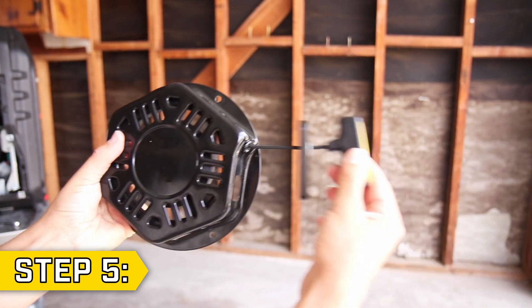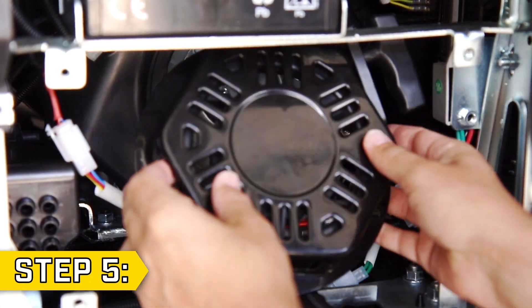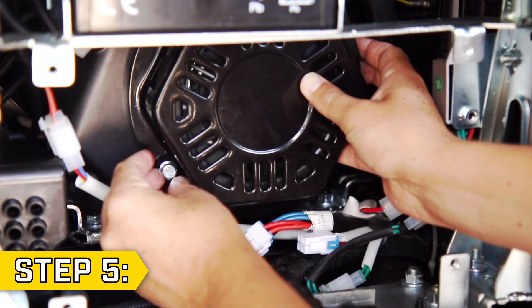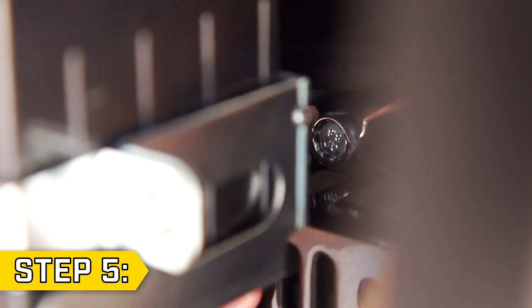Step 5. Make sure your new recoil can build tension and place the recoil into the unit in the correct orientation. Replace and tighten the 2 lower bolts first, and then replace and tighten the top bolt.